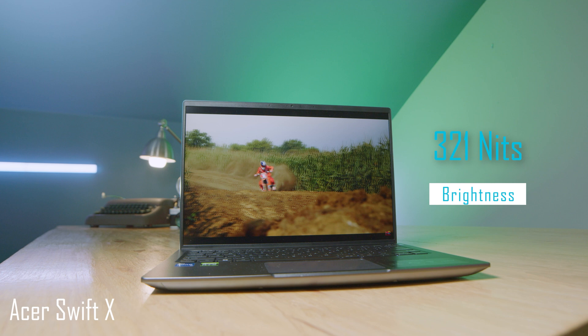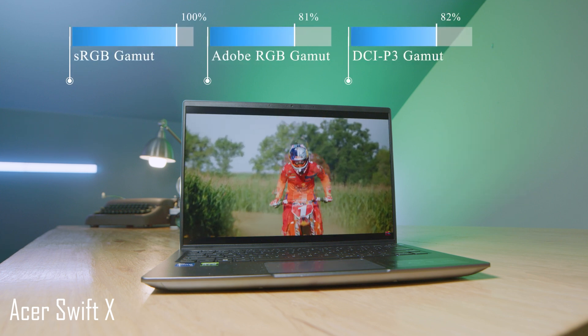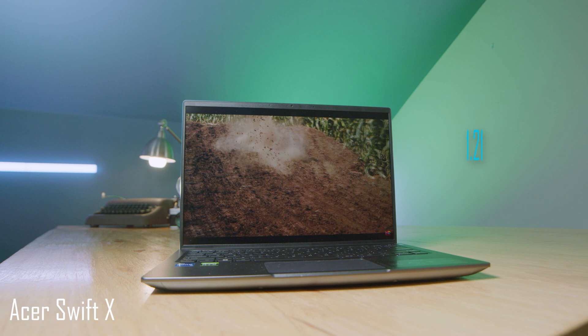The screens are both color accurate as well — that's a big benefit. They both have great color accuracy. You have a high sRGB, a good Adobe RGB, and a great DCI-P3, and both are pretty bright screens. You can see those results on the screen now.